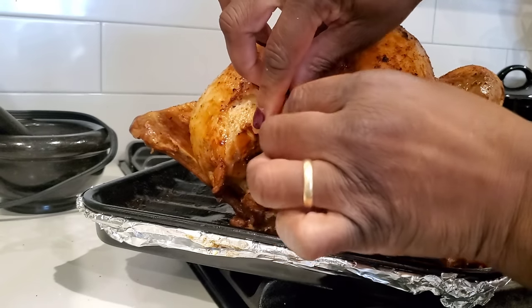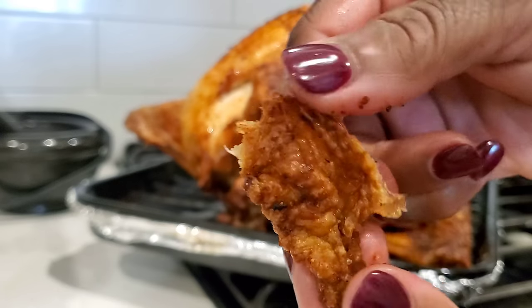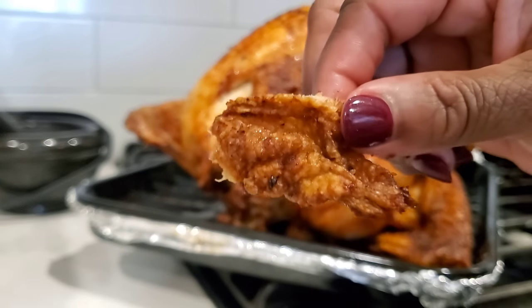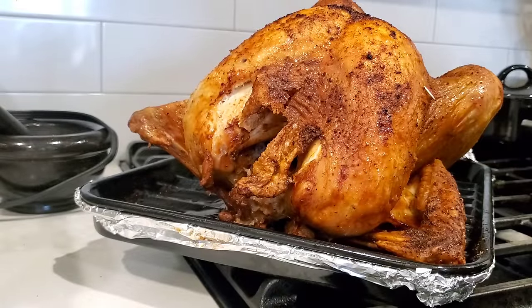We're going to do a crunch test. Listen to this — look at how crackly it is. It's like turkey cracklins. I'm going to take a bite and listen to the crunch.